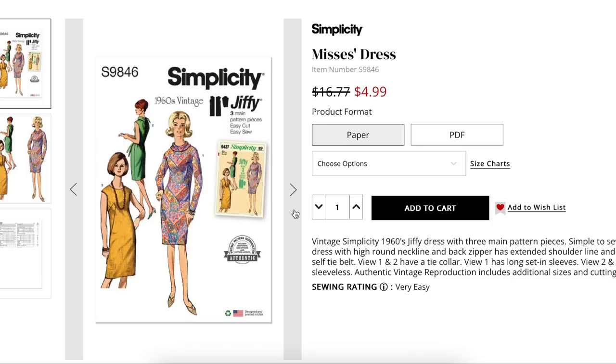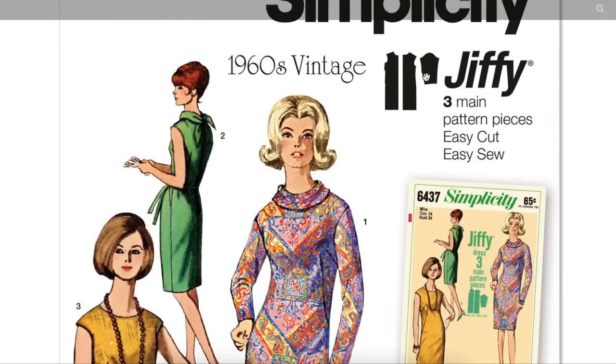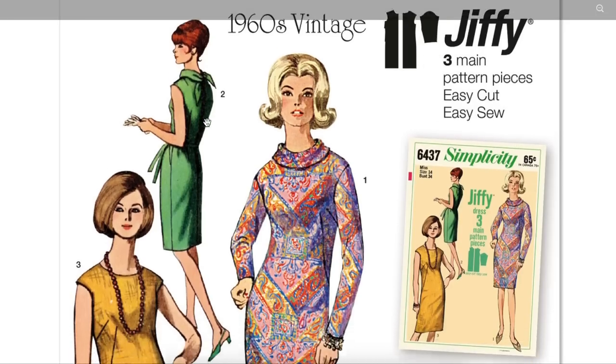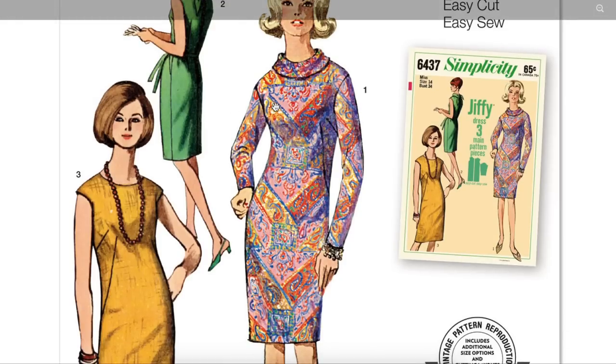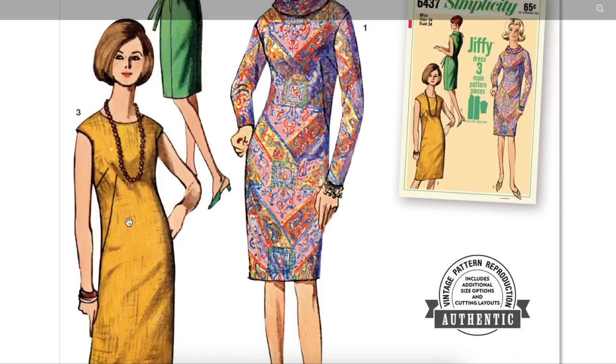Another vintage jiffy from the sixties, again with the bust dart and French dart. This one has the option of a little collar you can tie in the back, or no collar, and then sleeved or sleeveless. It's a close-fitting design like a pencil skirt or sheath dress. The darting and seaming and fit of this is very inspiring — I wish more of our fitted dresses these days had these details to help them fit us better.